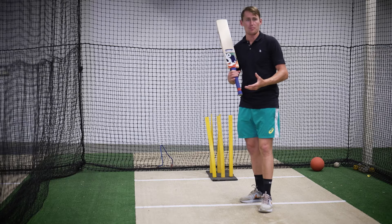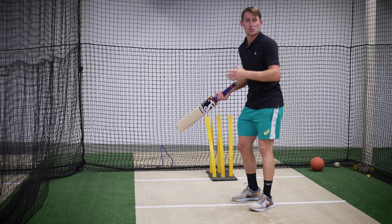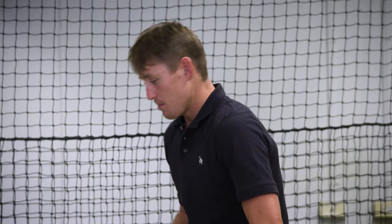Now this is a very important shot because it's an attacking shot to a ball that's hitting the stumps. And as a batter, it's really nice that when a bowler's bowling his best ball, you can score runs off that ball. Now with this shot, the most important thing about playing the shot off your legs is making sure your head is in front of or in line with your right foot.